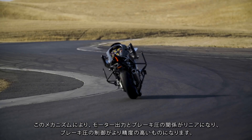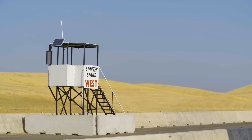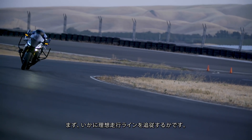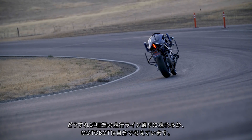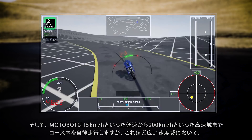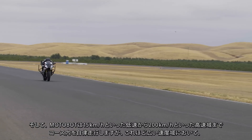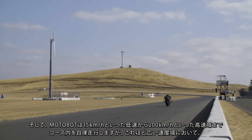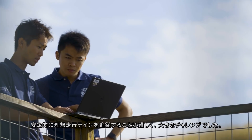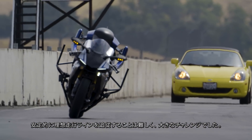This linear relationship allows for precise control of the brake pressure. Upon achieving the target lap time, the first challenge was to have MotoBot autonomously follow the target path. MotoBot decides by itself how it follows the target path. Since MotoBot runs autonomously at speeds ranging from 15 kph to 200 kph, it was a big challenge to make it follow the target path steadily over such a wide speed range.